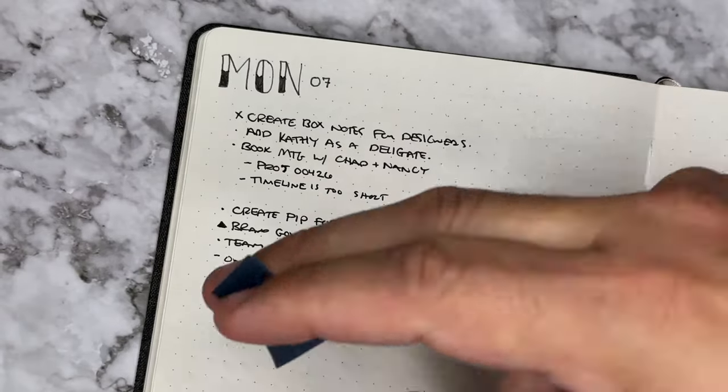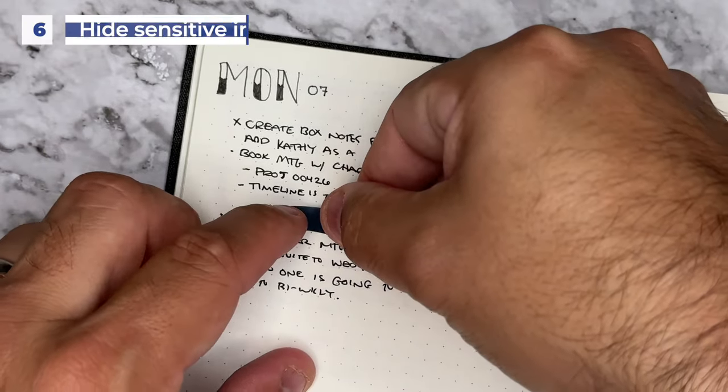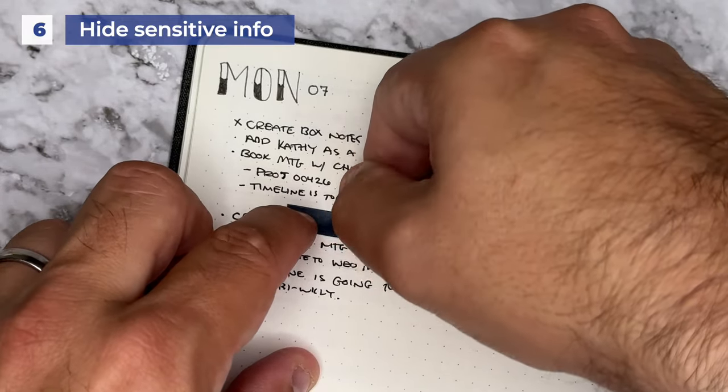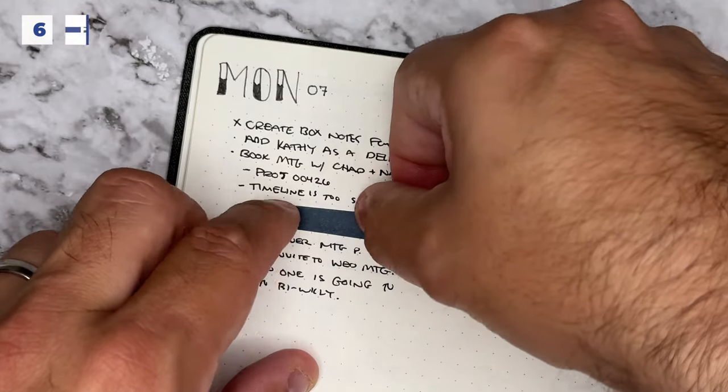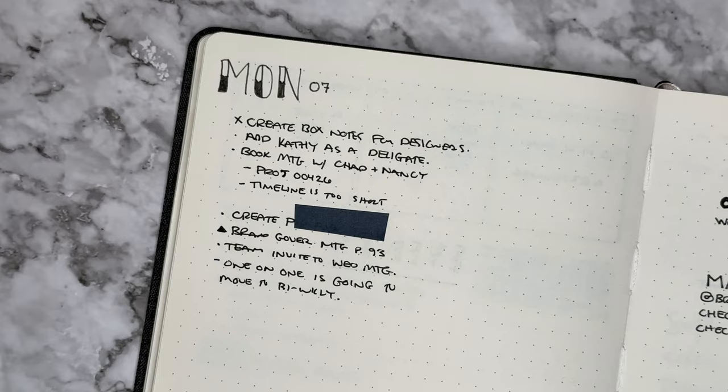If you use your bullet journal for work or anything personal, this sixth way of using your washi tape can be super helpful. Use it to cover any sensitive information you might write down inside of your journal — especially if you carry around your notebook at work and you're in meetings where certain information might be sensitive.